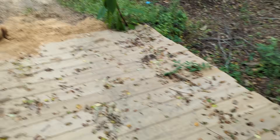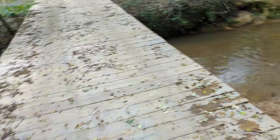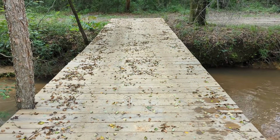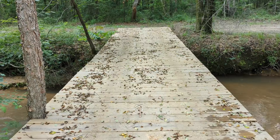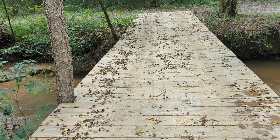So this is my bridge — I'm proud of it and I use it almost every day. Maybe you can build a bridge across your creek and have as much success as I did. Thanks!